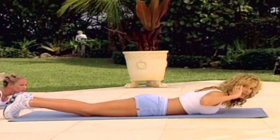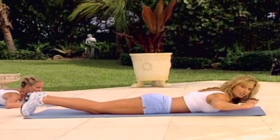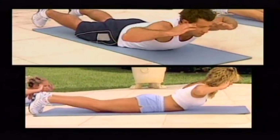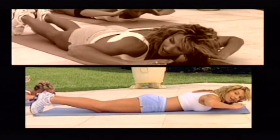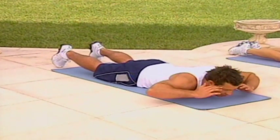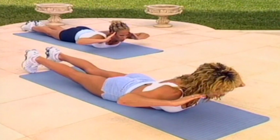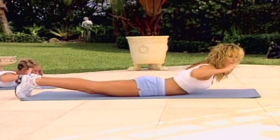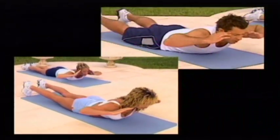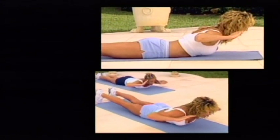Now the hands are going to come to the side of the head. We're going to strengthen the lower back muscles. We're going to raise this up gently, and lift. If you do have lower back problems, I suggest you probably miss the next exercise out. Small pulses at the top, and pulse. And hold. And release.